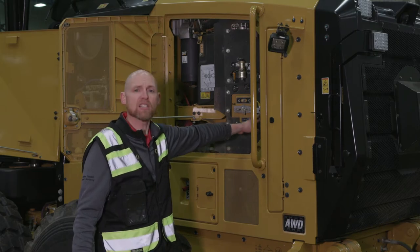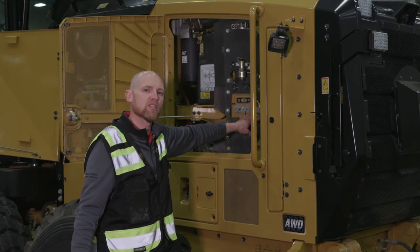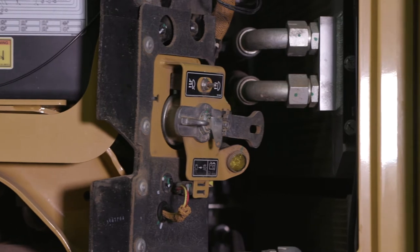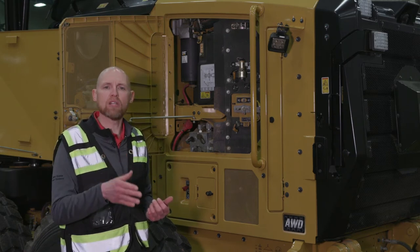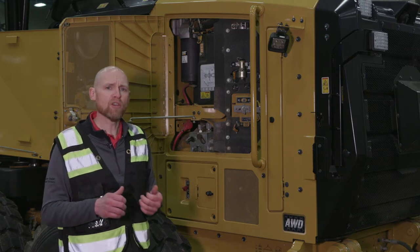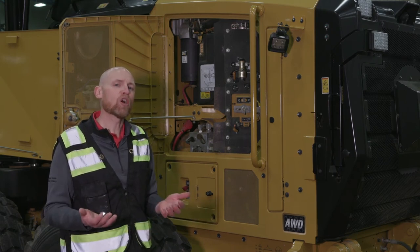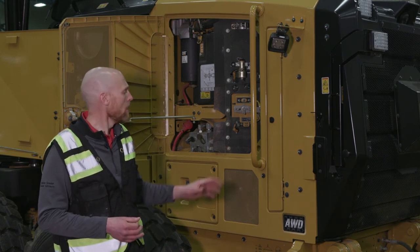At shutdown, once the machine has cooled down, an amber light stays on. We recommend you don't shut off the master disconnect until after the amber light goes off, because that means the DEF system is purging — pulling all that diesel exhaust fluid back into the tank and preparing the machine for the next morning. Also, when filling the DEF tank with key and master disconnect on, the horn will honk at about 90% full so you don't overfill.